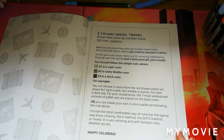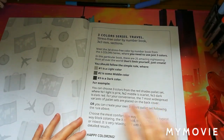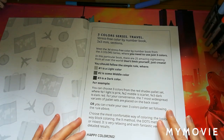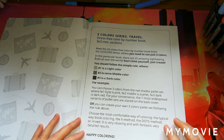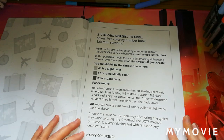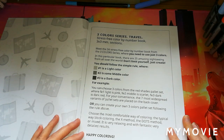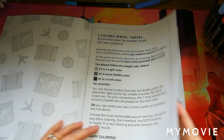As I was saying, you follow the simple rule where one is a light color, two is the medium color, and three is the dark. For example, you can choose three colors from the red shades palette set where number one light is pink, two middle is scarlet, three is dark red. For your convenience, the seven most widespread variants of palette sets are placed on the back cover. Or you can create your own palette. Choose the most comfortable way of coloring — the typical way, block coloring, the X method, the dots method, or all mixed. It is very relaxing with fantastic results. I have used a varied amount of methods; I do like the block method but I also do cross-stitch.